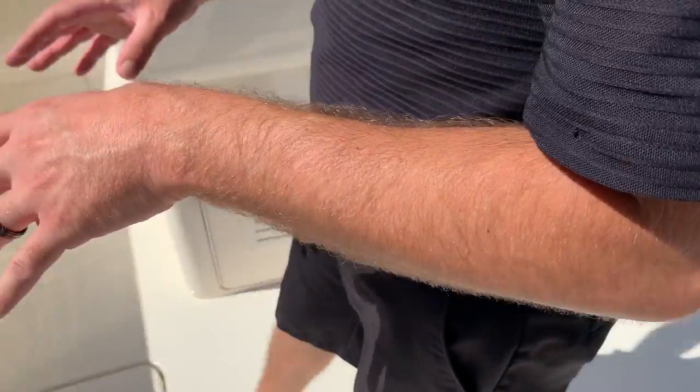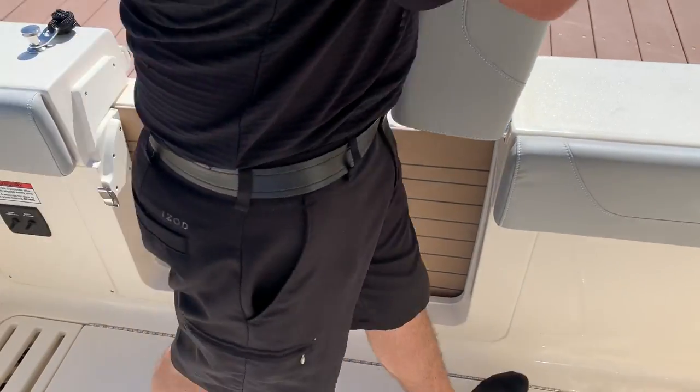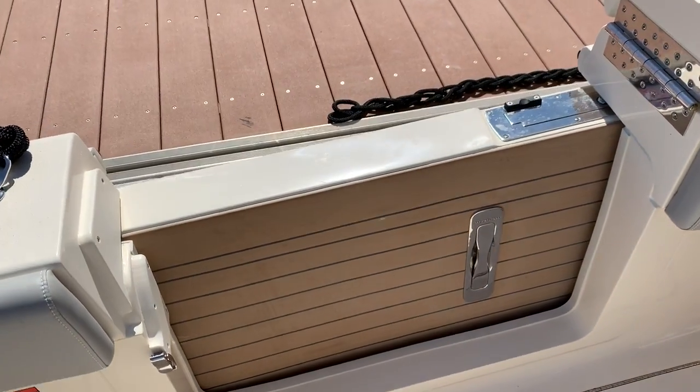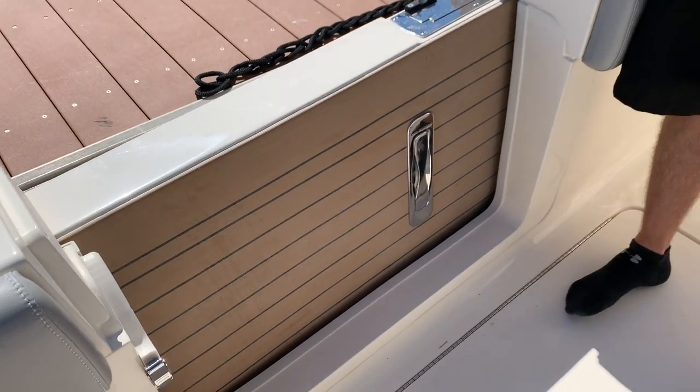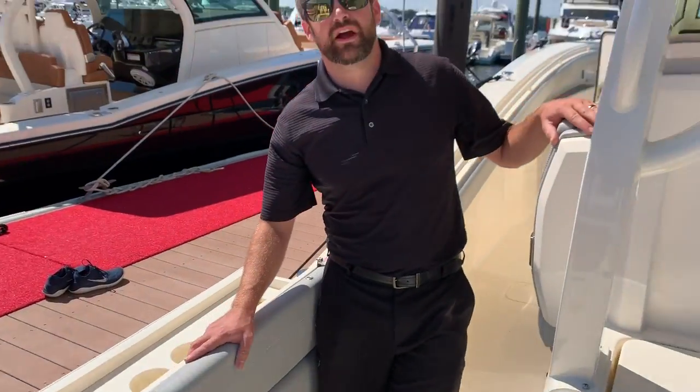One feature that we can't show you on the dock right now is beach mode. But instead of just a door, Scout has a whole fold-down side of the hull that you can hang out on when you're anchored out.